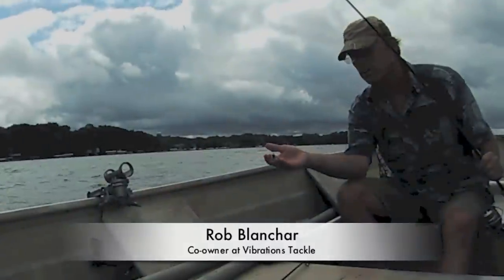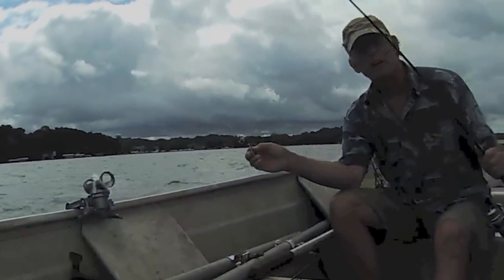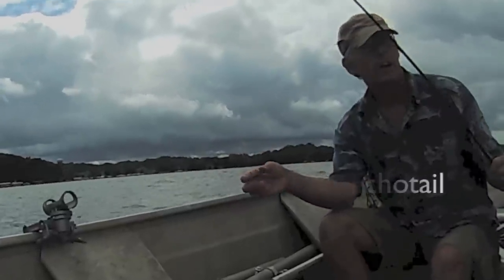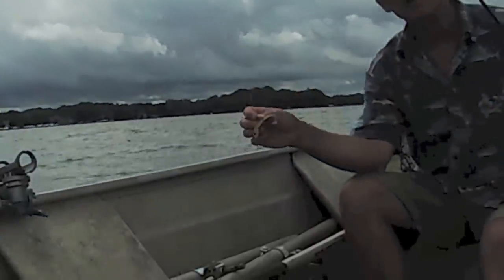I've got a planer here, vibrations tackle. Today, trying out some three-eighths echo tail. Got some pike here. The pike have been hitting on the suckers and the echo tails.